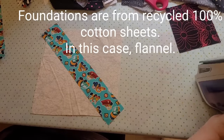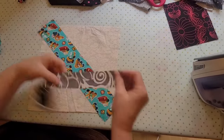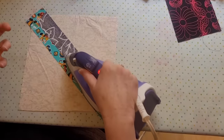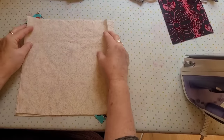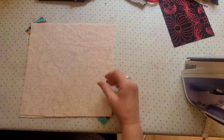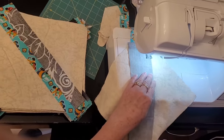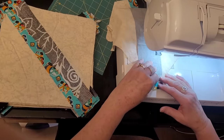String blocks are so fun to make and there are many ways to make them. My preferred method is this one. I take a 10-inch foundation — not exactly 10 inches but really close — and I get a center string that is going to be consistent throughout my quilt, because I like how that keeps the strings happy.